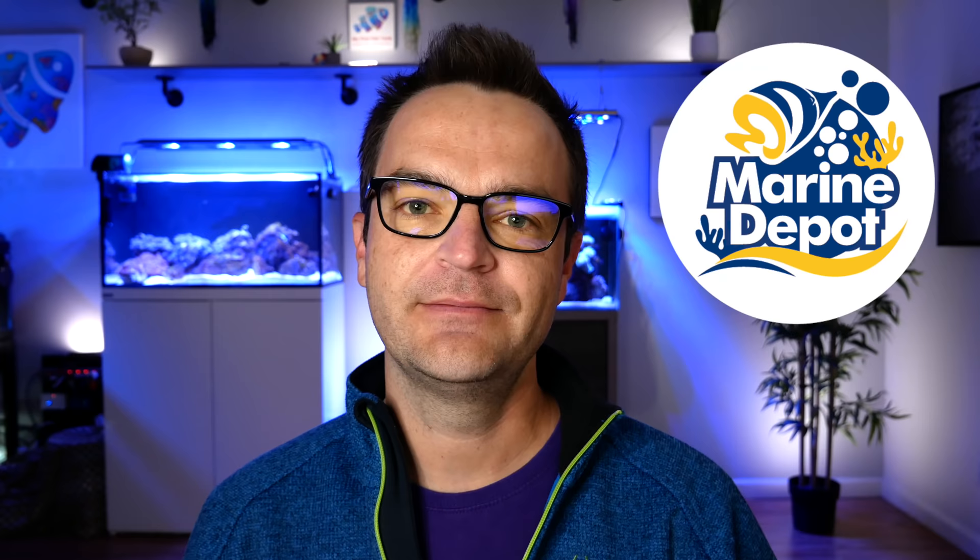Hey guys, Matthew here from My First Fish Tank, working with Marine Depot. Today we're going to do 10 common beginner saltwater aquarium questions. These aren't necessarily the top 10 — just 10 questions that my blogger Max and I get frequently. We figured to kick off our 51-week ultimate beginner series, we'd start with some of the basic questions.